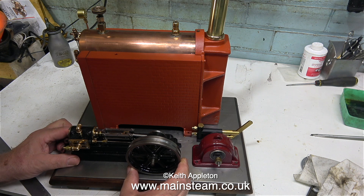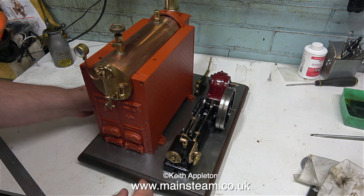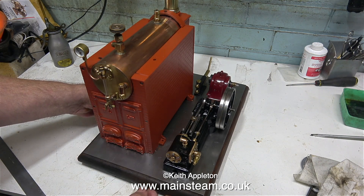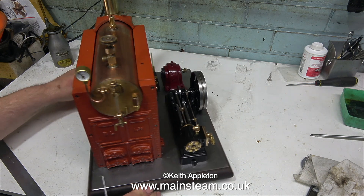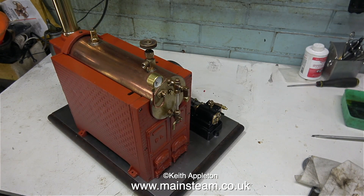The time has come to decide where all the parts are going to fit on this new baseboard. I'm adding a hand pump, and I think the safest place for that is behind the generator — it's away from anything hot. I'm changing the position of the assembly very frequently, not for the video but for my own benefit. By taking a look at the plant from many different angles, it becomes apparent which is the best layout.